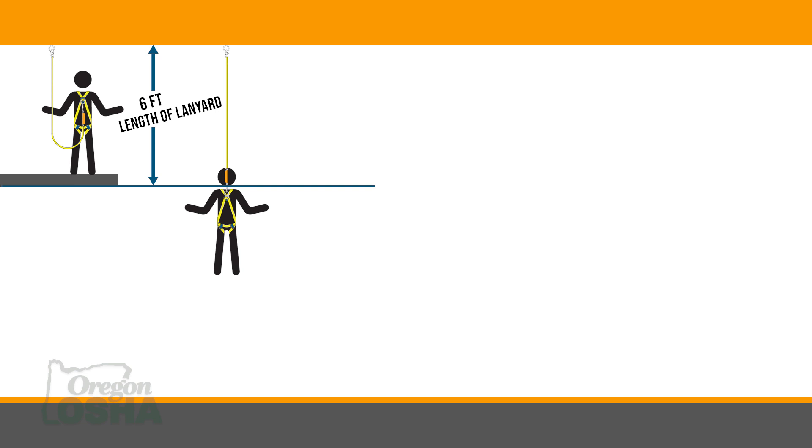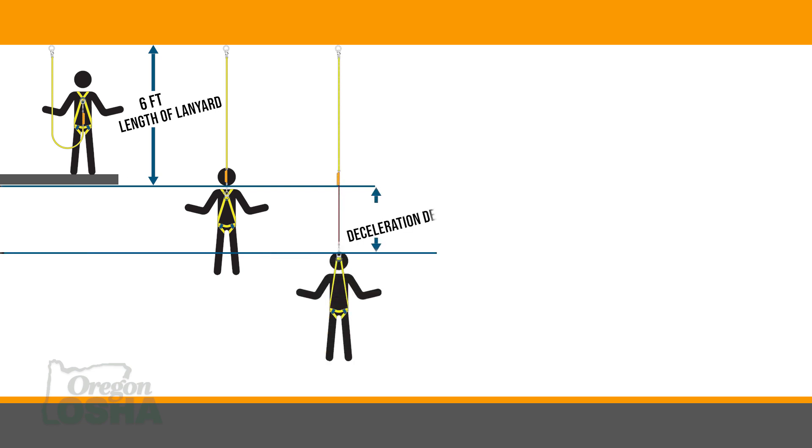We also have to know what the length of the lanyard is that we're using and what the deceleration distance is on that. When we calculate fall clearance using a lanyard, we start at our anchor point. We start with what our maximum free fall would be, which is six feet — the length of the lanyard. We go into the deceleration distance on that device, which would be 42 inches, three and a half feet by OSHA standards.